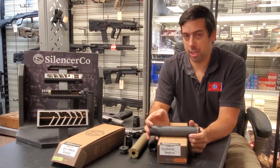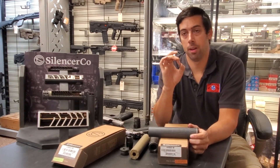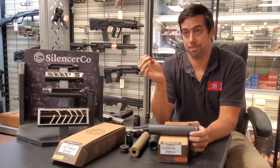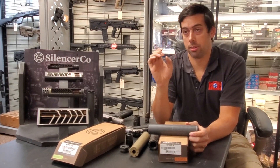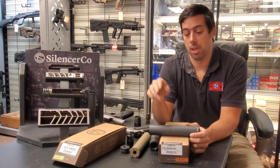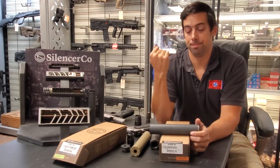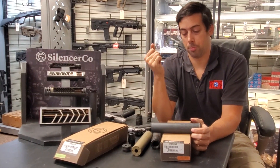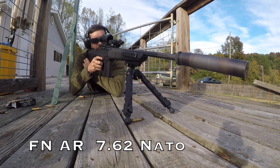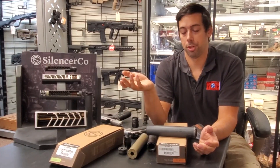The extremes of calibers you can put in this are .458 SOCOM on the diameter side, and up to the pressures of a .338 Lapua Magnum. Realistically, that's like every centerfire caliber that's not .50 BMG — .308, .30-06, 7mm, .556, .300 Blackout, 9mm, .45 ACP, 10mm, .40 cal, .357 SIG. It'll pretty much shoot all the centerfire stuff.